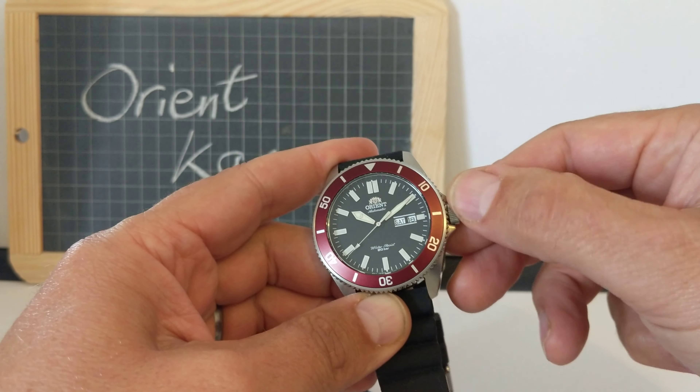The sides of the watch are polished with the lugs sloping downwards. The back is quite plain and has a little logo. Underneath the sticker it says water resistant 20 bar, stainless steel movement, Japan, model number Epson.